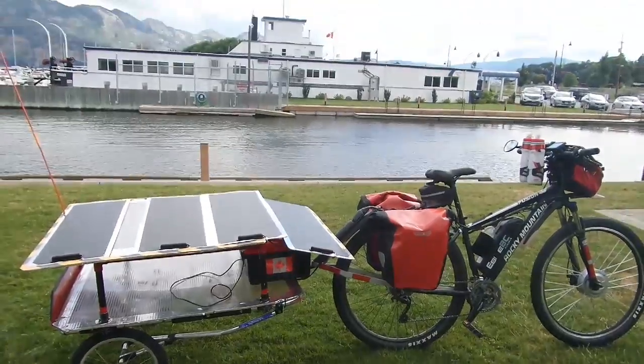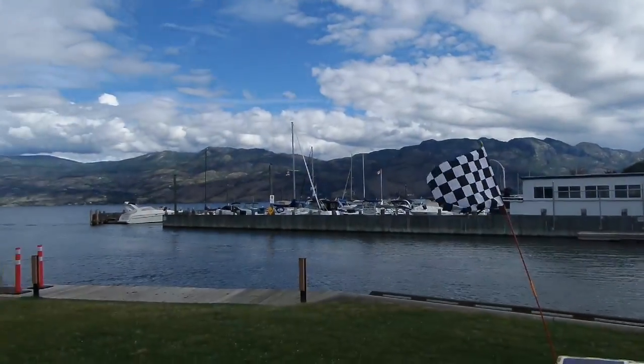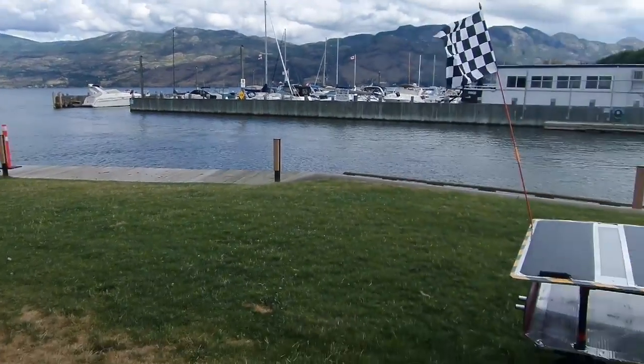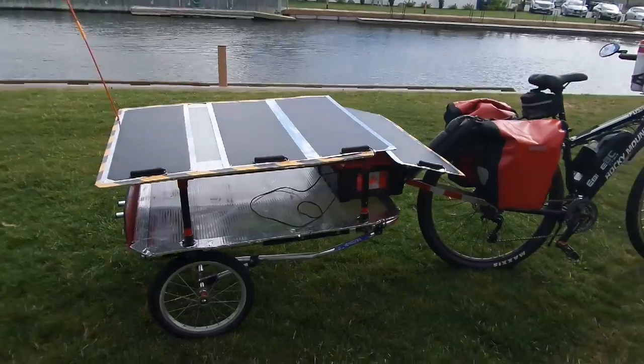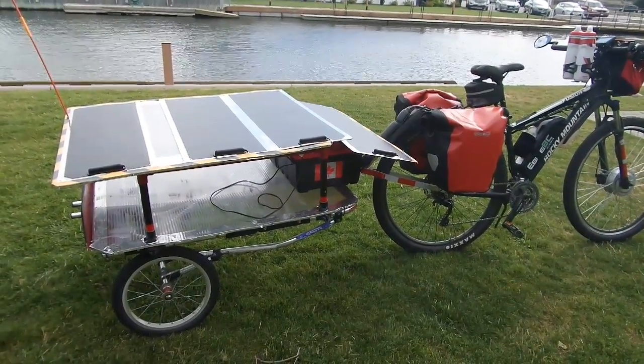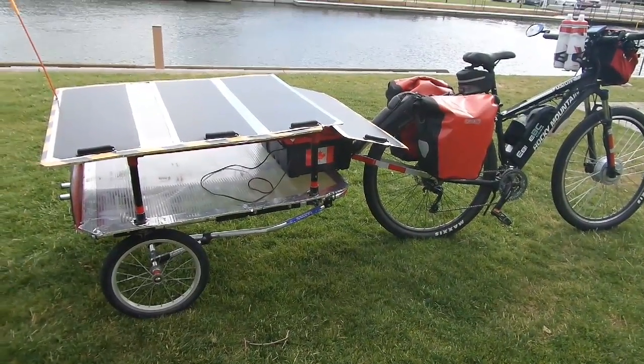Even on a day like this, which is somewhat overcast in spots, I'm still getting enough charge to keep it topped up. I use the power to go up hills and so on — it assists me every once in a while, it's not always on. It's a good system and it works really well.